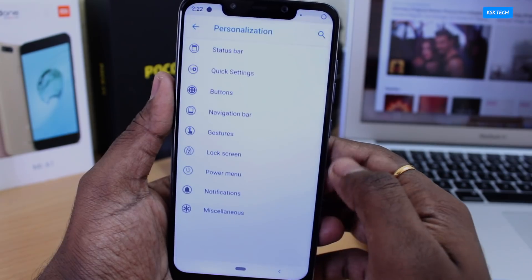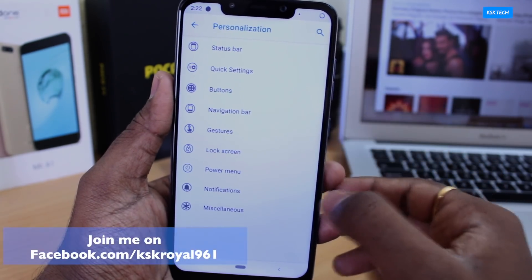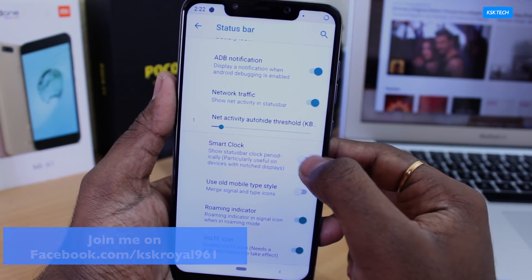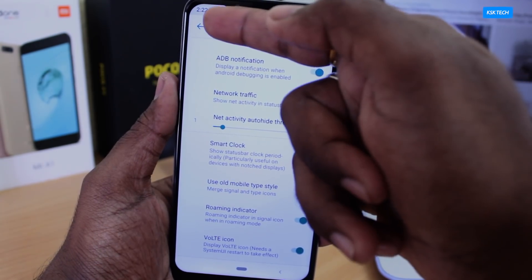Moving on to the features — inside the settings, you will see an option called Personalization. This setting allows you to customize anything you fancy. Inside the status bar setting, there is an option you may use especially if you haven't hidden the notch. It's called Smart Clock. When it's enabled, the status bar will show the time periodically.